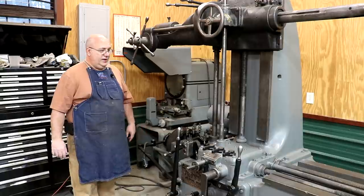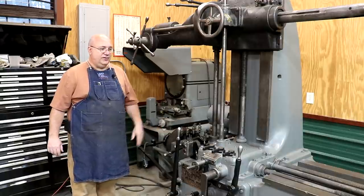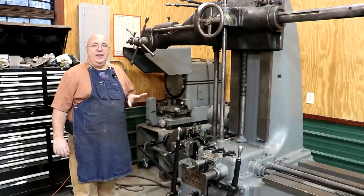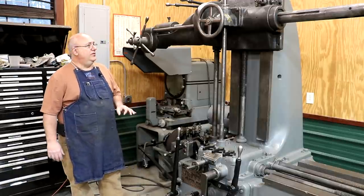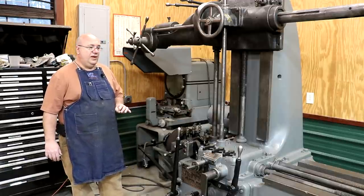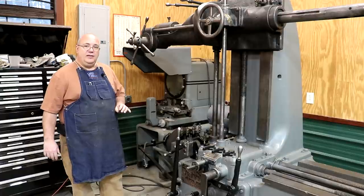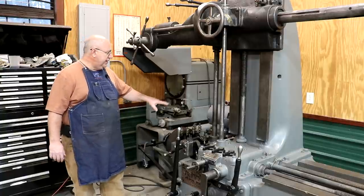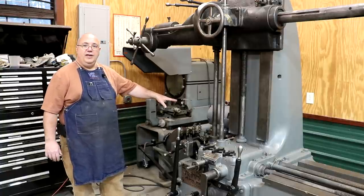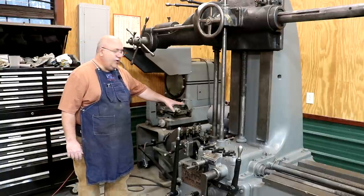We did some work to it as far as just cosmetic — we started cleaning it up and getting it painted — but I've got a project coming up that we're going to need this on, so I've been doing a few little things to try to get it where we can use it for that upcoming project. The first thing we had to do was replace the motor on this thing, and we did a video talking about that, redoing the motor mounts, and we're kind of ready to continue on with that.